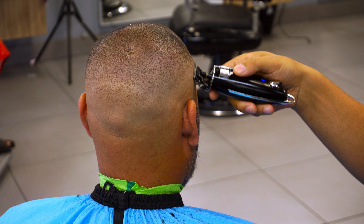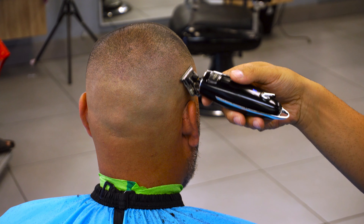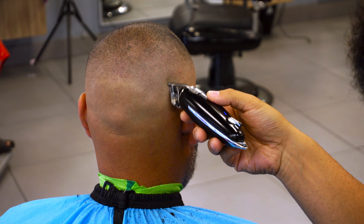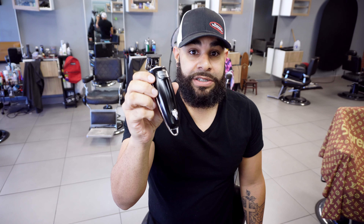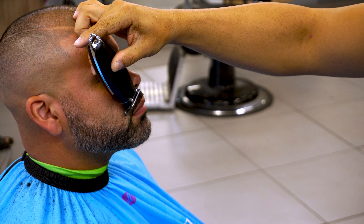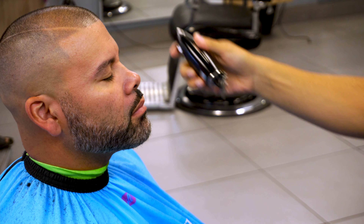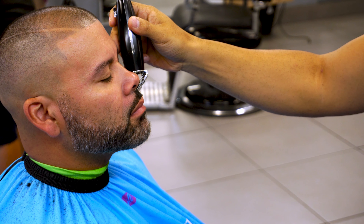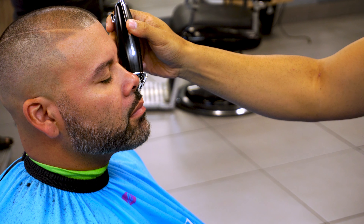I'm using it just to do beard line-ups and stuff like that, so I'm not using the battery a lot — every couple of days I end up charging it. I wish there was an indicator — not just an indicator light, but a little LED readout. A lot of these machines have it, and this one doesn't.